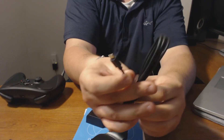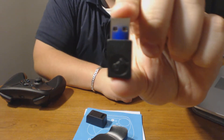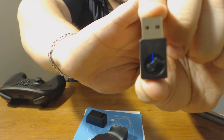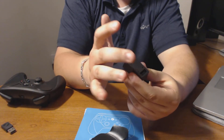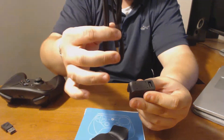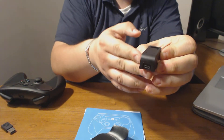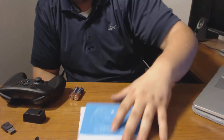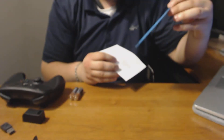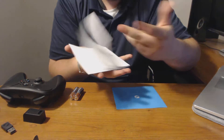Moving along, you have the cable, which is a regular micro-USB cable. You have your wireless receiver, and you get a dongle — I believe you use it in conjunction with the cable. The dongle has a regular traditional USB input on top and a micro-USB input on the bottom. You also get batteries and the Steam Controller guide, plus some other literature.